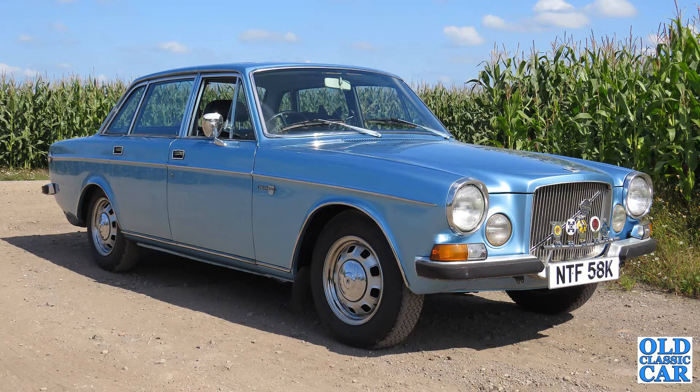Welcome to Old Classic Car. The plan for this evening is to fire up the 1972 Volvo 164 that I've been fiddling with over recent weeks, take it for a quick spin and just see how well it runs and drives.